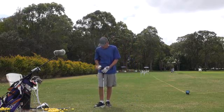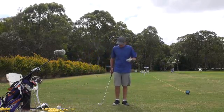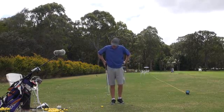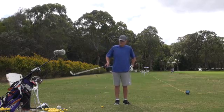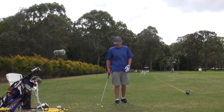Hey guys, it's J.H. Welcome to Practice Tee. Today, for something completely different. I've got a buddy of mine that spends a lot of time here when I practice and he's seen me hit thousands of golf balls.